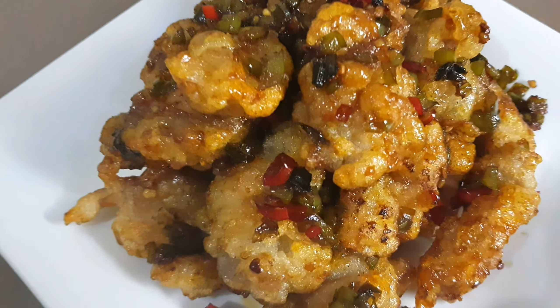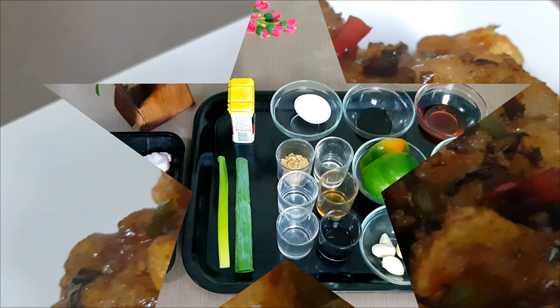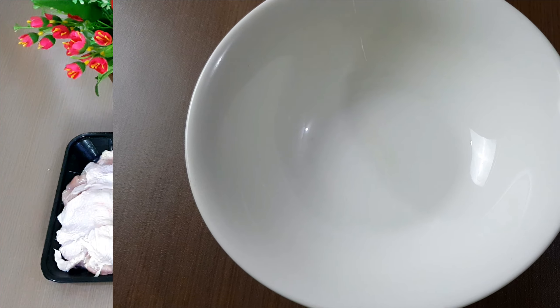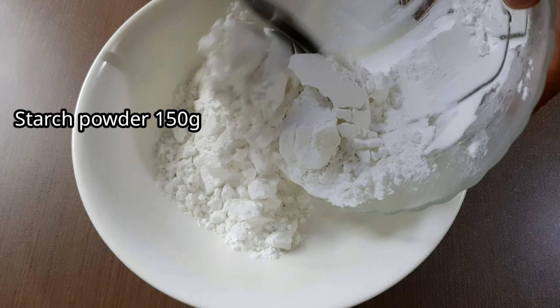Hello guys, for today's video we are going to share with you how to make deep fried chicken in a hot pepper sauce. These are the ingredients, so let's get started. First, add 150 grams of starch powder to a small bowl and mix with 1 cup of water.